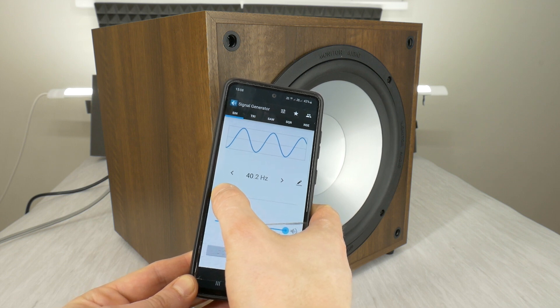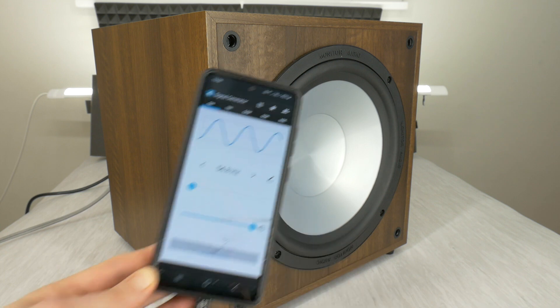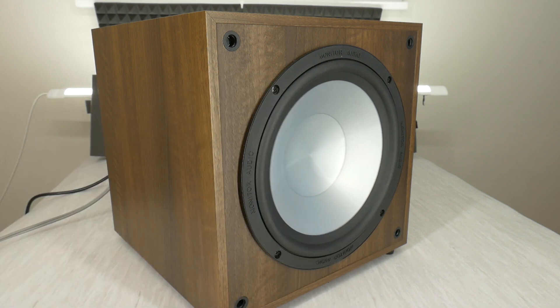Play different bass frequencies for the subwoofer and listen for any overtone in the pure bass. As soon as you hear distortion noise, look for where it's coming from. Now listen carefully to what distortion noise is coming out of that Monitor Audio subwoofer.